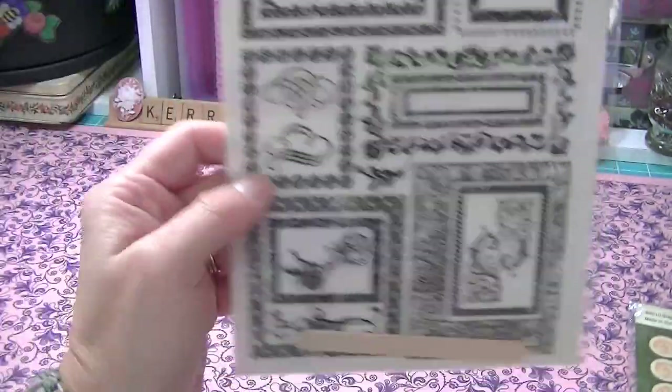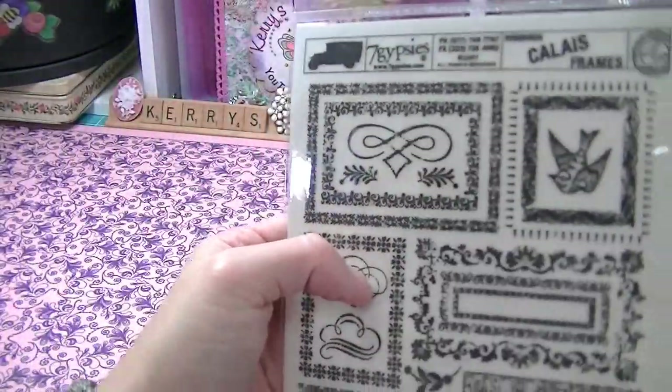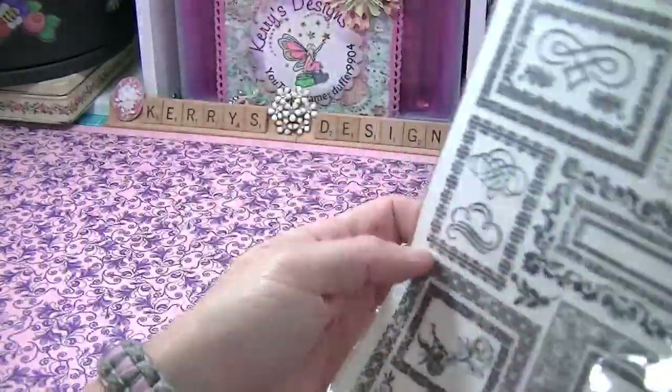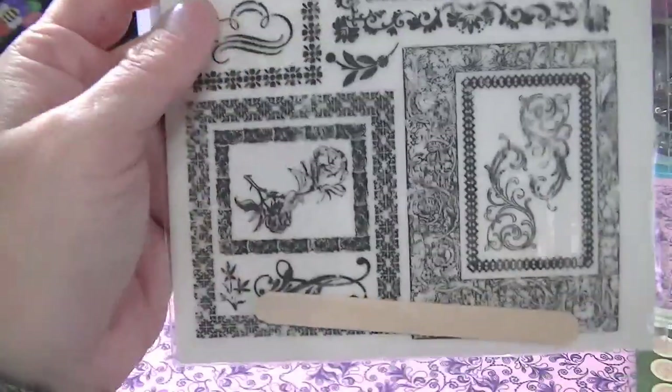There are Seven Gypsies rub-ons. I don't have this set but I have another set of Seven Gypsies and they are so easy to put on. These are called the Adore Collection — love those.